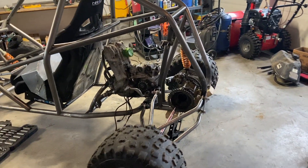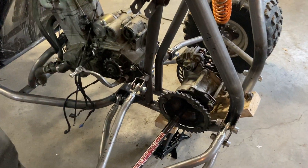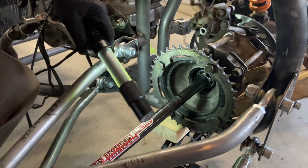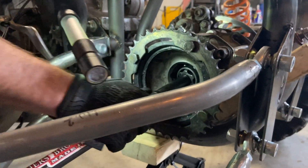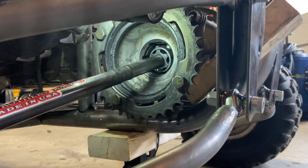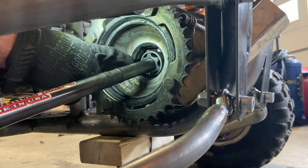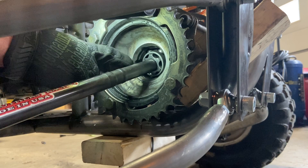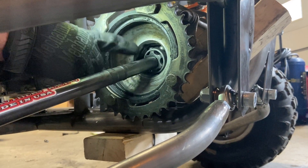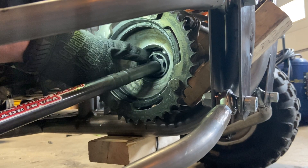Today we're going to talk about plunge. If you have an independent rear suspension setup, you're going to have CV axles and CV shafts. Inside my bearing block is the end of that CV that allows the driveshaft to move in different directions as it's turning. You can see the balls and the little grooves that allow it to slide in and out.